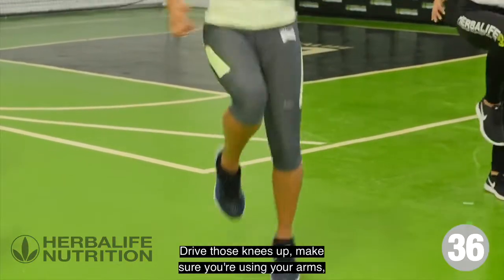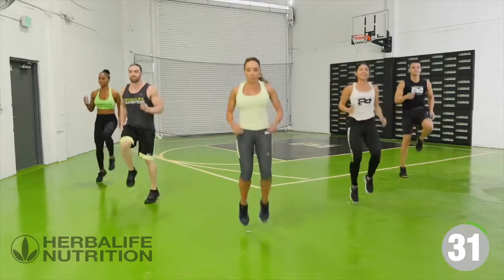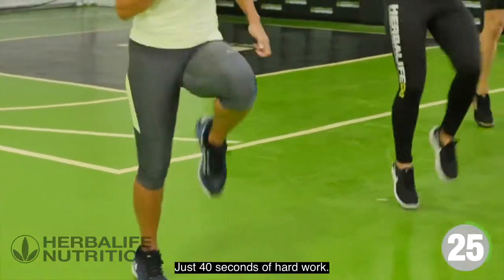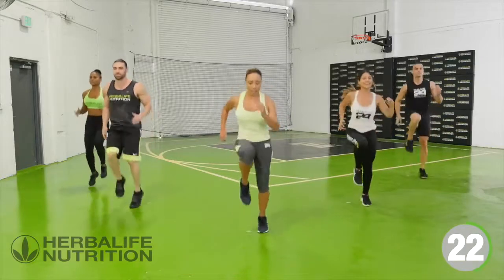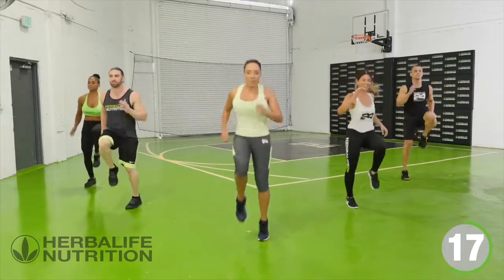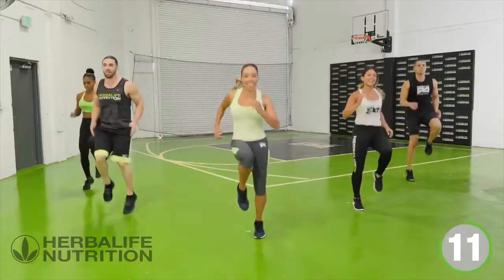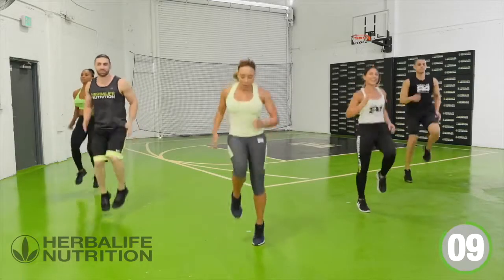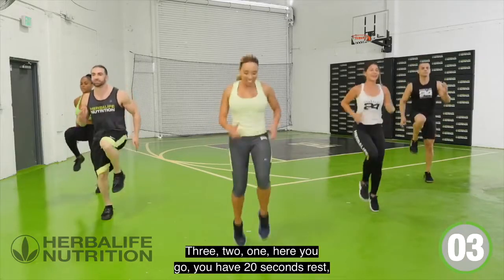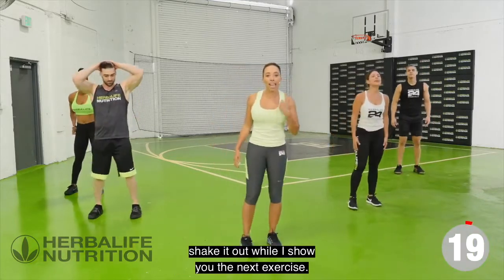Drive those knees up. Make sure you're using your arms, driving those arms, really pushing up. Just 40 seconds of hard work. You have 20 seconds rest — shake it out while I show you the next exercise.